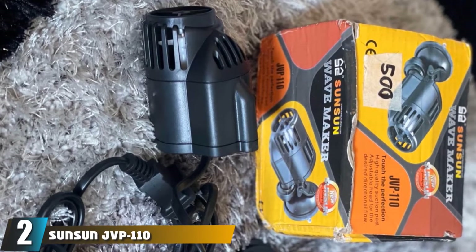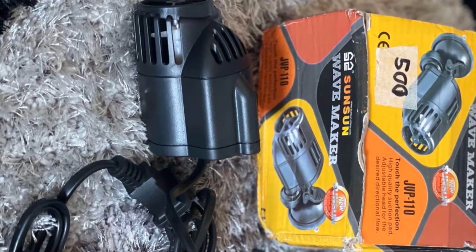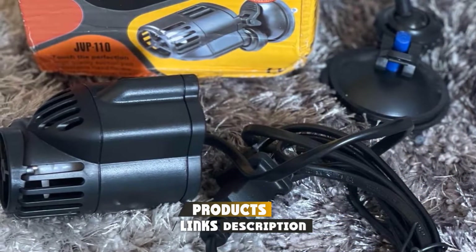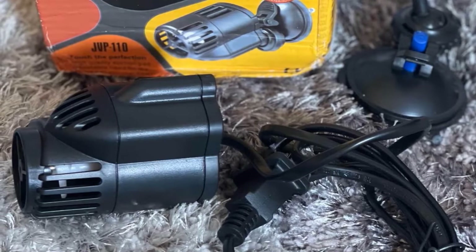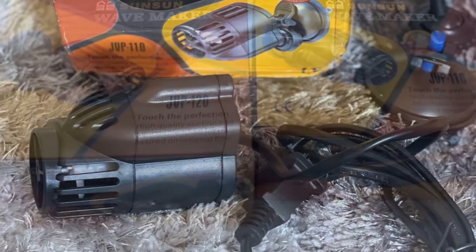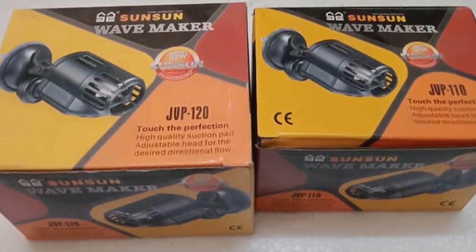Moving on to number two, the Sunson JVP-110 Aquarium Wave Maker. This wave maker by Sunson is not too strong, with each power head able to circulate 528 gallons per hour. However, these come as a bundle of four, so it is perfect if you want more than one weaker wave maker working to circulate the water rather than one powerful one. You can also buy a pack of two if you would prefer.